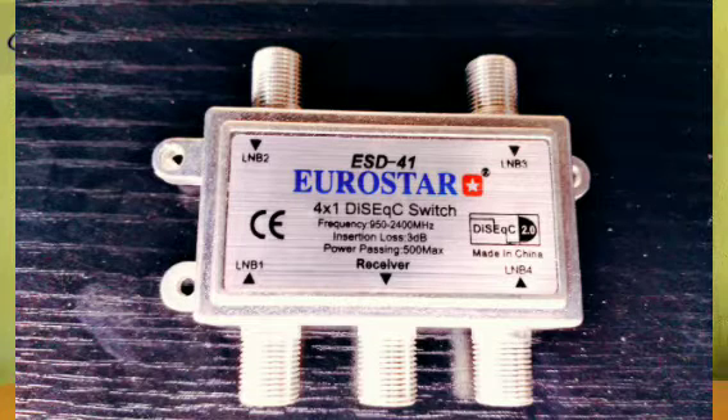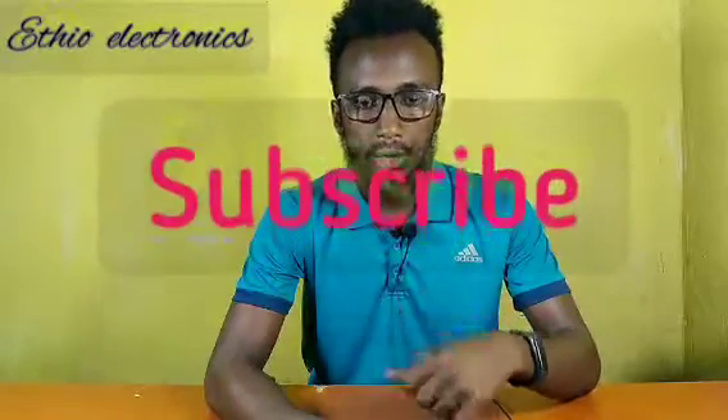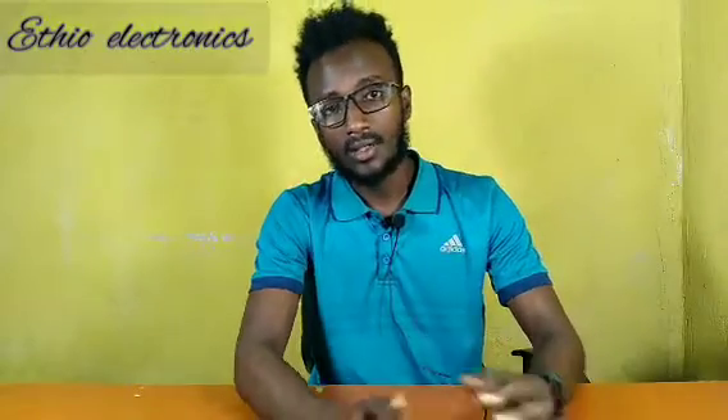I'm here, dear followers of my YouTube channel. I give you a salute. I have a new program today and I will show you what it's all about. First of all, I ask you to subscribe to the YouTube channel, which helps you to follow without any disconnections — if we upload a new video, you can find it without any searching. So let me start my today's program.